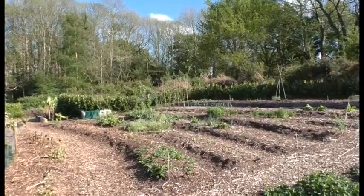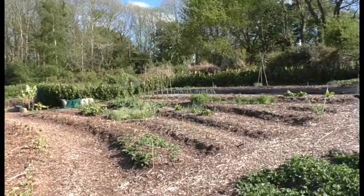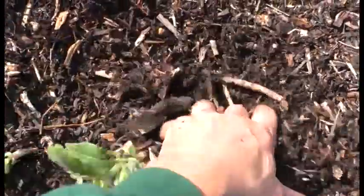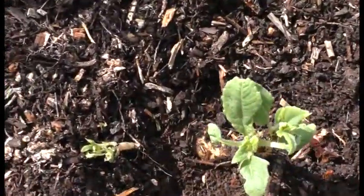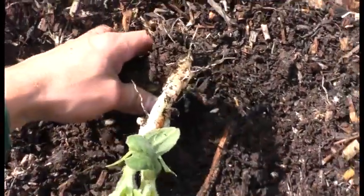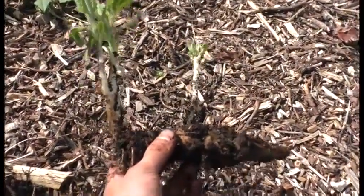Last season we planted a row of Jerusalem artichokes and naively thought we had harvested them all, so we were very surprised to see a sea of green appear back in the early spring. Let's see if we can pull one up to show you one of the tubers. As you can see, another great example of using No Dig — how soft the soil is, with no digging with forks or other implements required.